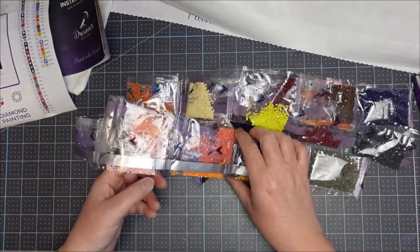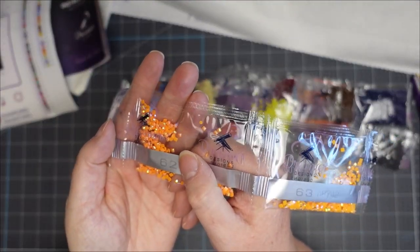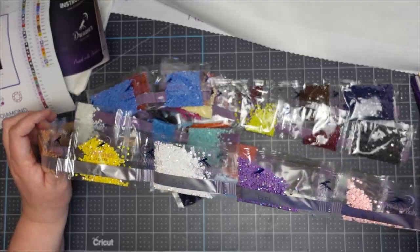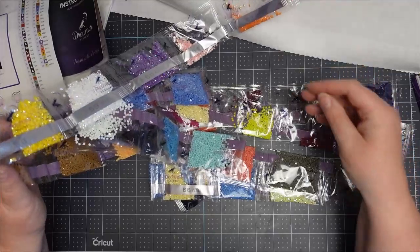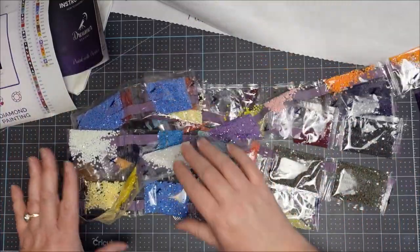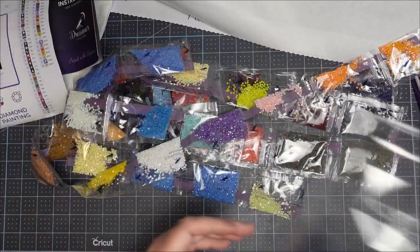The drills are packaged up exactly the same way as Diamond Art Club. The ABs have an iridescent shine to them. I've got a lot of ABs — I like ABs in the painting, though they can be a bit more tricky to apply.